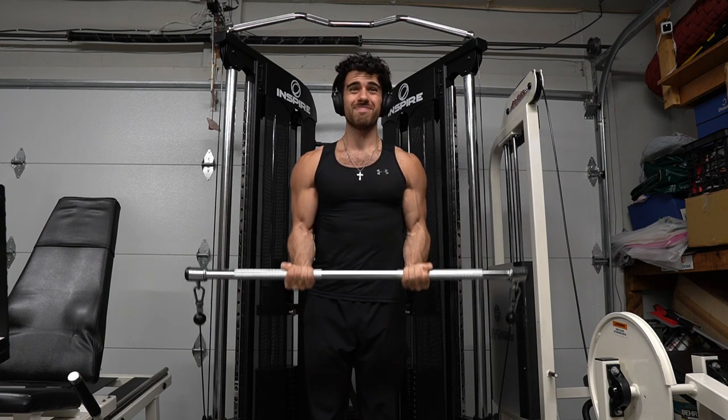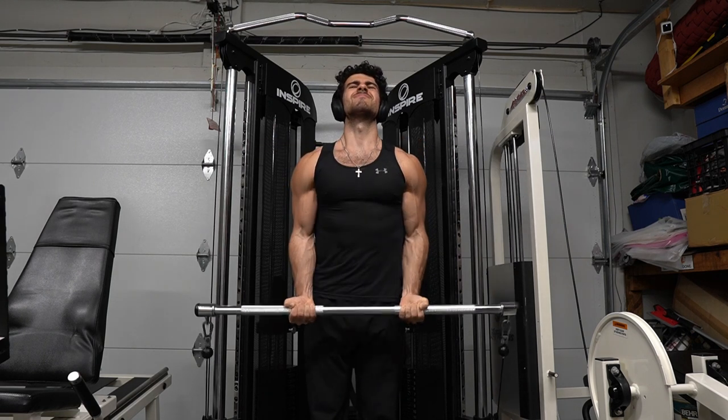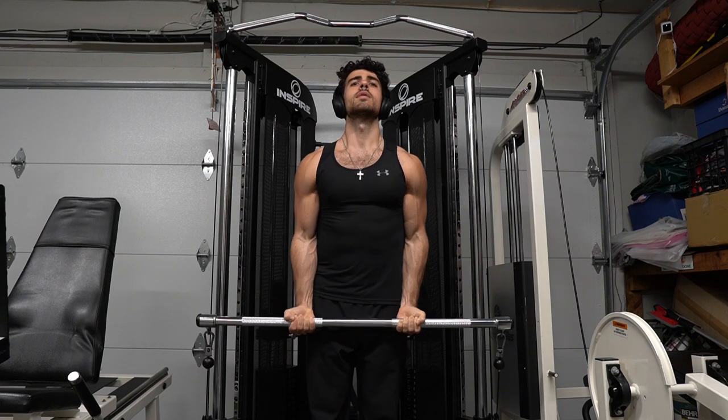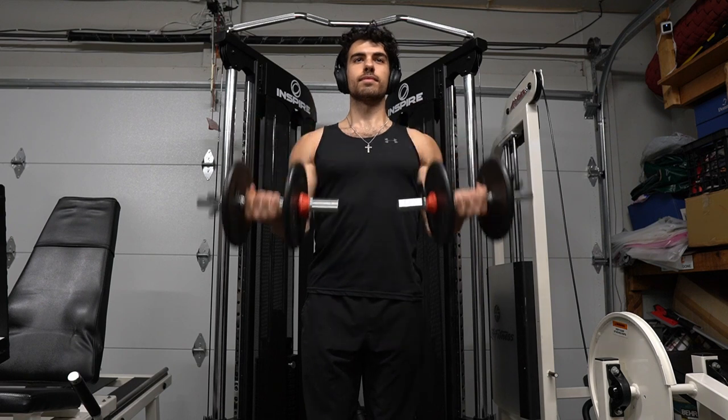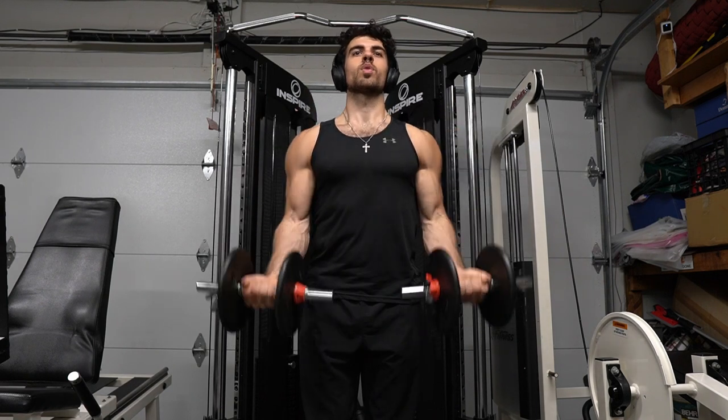I gave this everything I had and only did two supersets after all that, but I challenge you guys to beat me. Can you do more than two supersets after all those exercises? If you can, let me know in the comments. I recommend one to three supersets after all those exercises — reps are up to you, but I went for about 12.